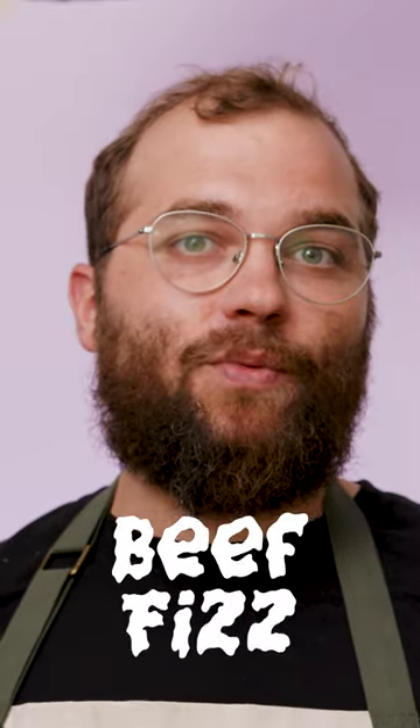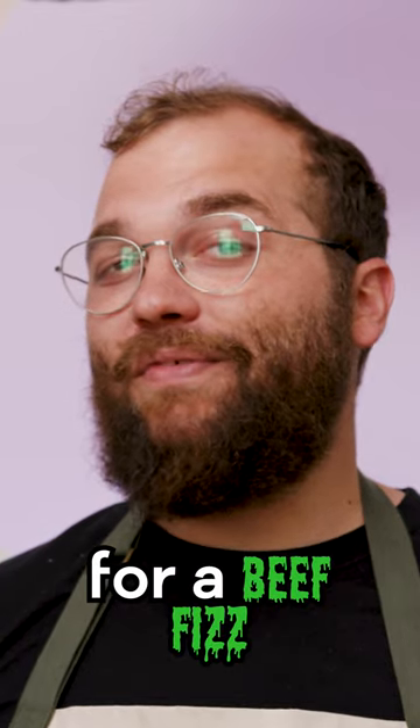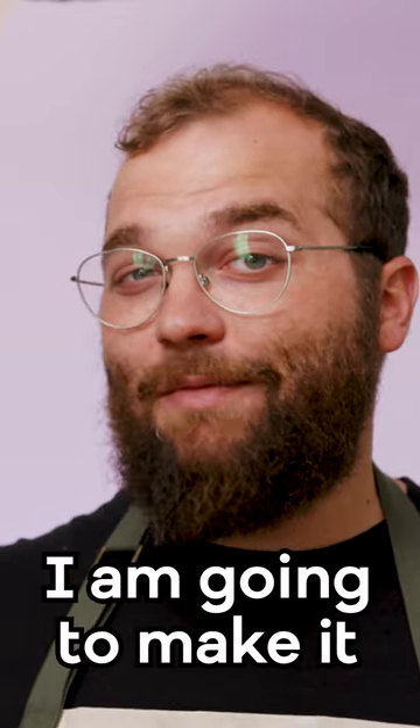Today I'm gonna make a beef fizz, which is a sentence I never thought I was actually gonna say. A friend of mine sent me a recipe for a beef fizz, which I don't know if it's even photoshopped or real, but I'm just gonna make it.